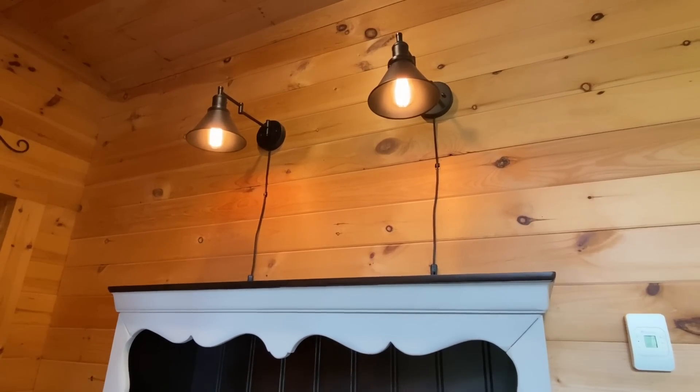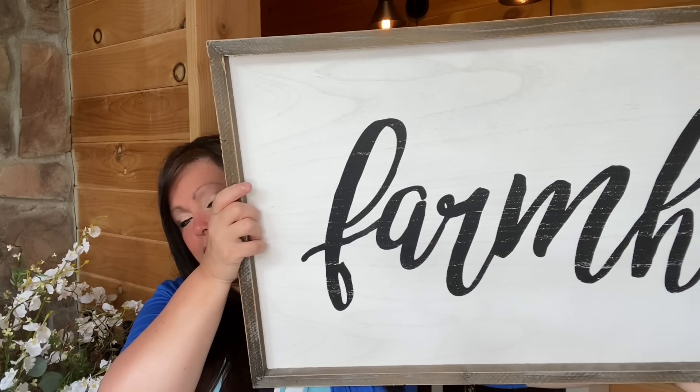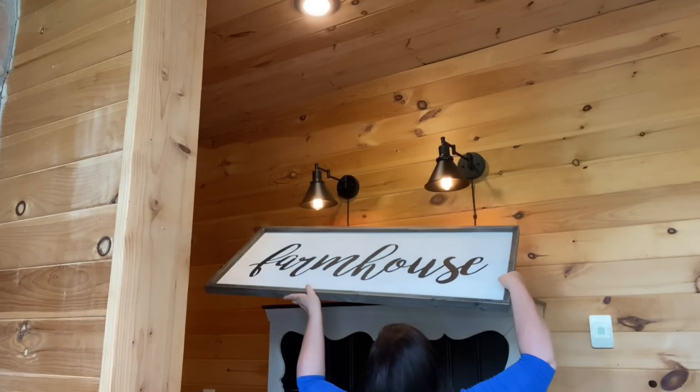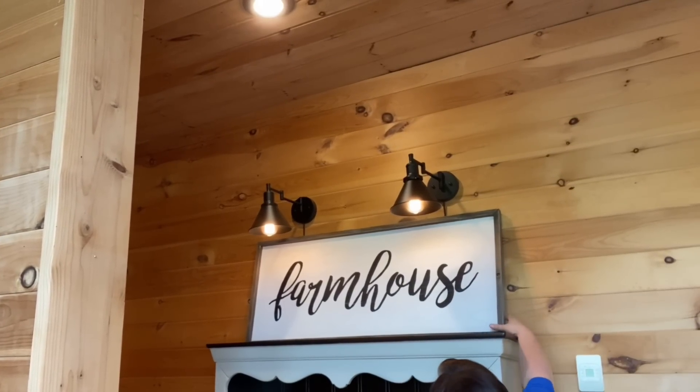I love those lights — they give off the most beautiful glow, especially on a stormy day or in the evening hours. The first thing I'm going to do is add a large sign that will conceal those cords for the most part. The sign says 'Farmhouse' and it has a wood frame — it'll lighten and brighten that space. I like signs; I think they add character to your home. The lights illuminate the sign and it just gives it even more character.